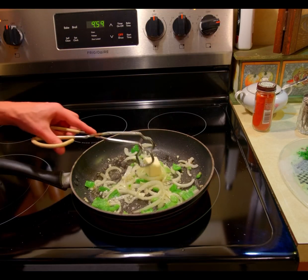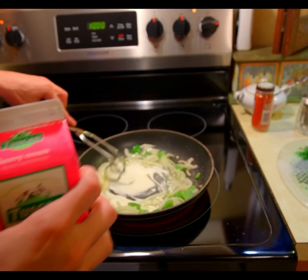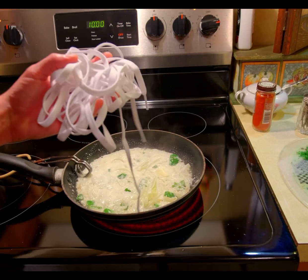Then add two tablespoons of butter and about a cup of heavy cream. Then just add your shoelaces.